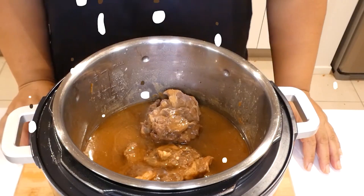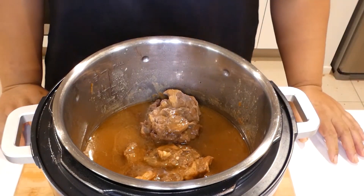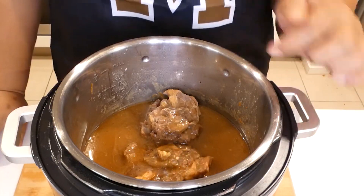Let's cook that away for 30 minutes and then we'll come back and serve our dinner — I can't wait, I'm hungry! Okay families and friends, I have cooked our meat. It ended up cooking for 40 minutes — I had to add an extra 10 minutes because after 30 minutes it was still a bit tough. As you can see, it's nice and tender now.